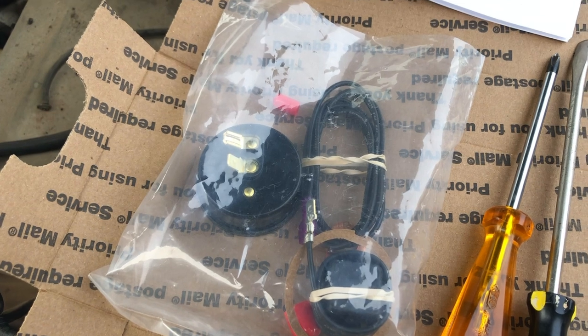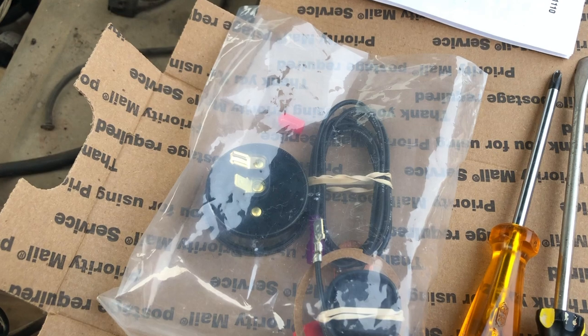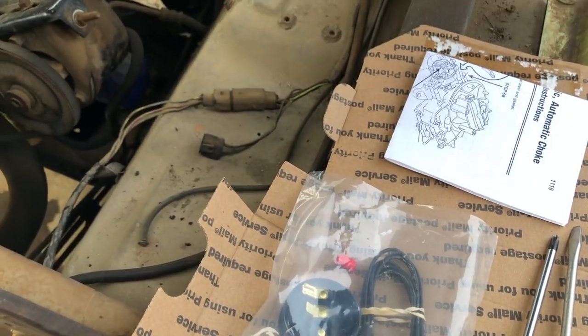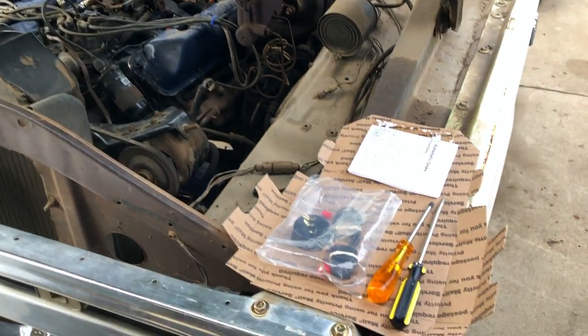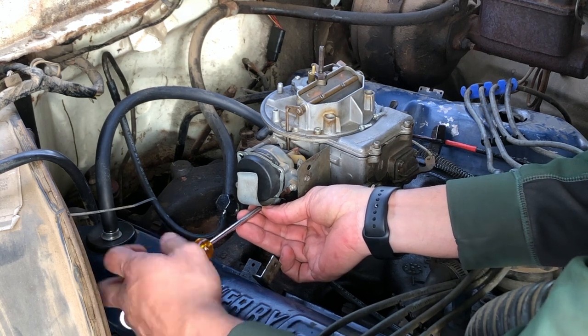Your truck could have one of three different style chokes: a manual choke adjusted with a knob in the cab, an electric choke, or a heat-activated choke — which is what both of my trucks currently have. So let's get started with the installation.